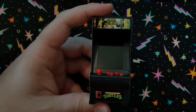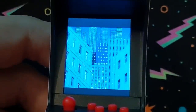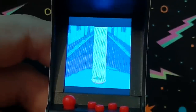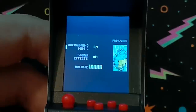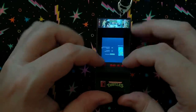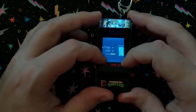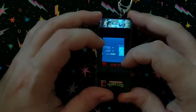With five of them to check out in this video, we're going to start with the Teenage Mutant Ninja Turtles arcade machine. So when you turn this on, here's what it sounds like and here's what it looks like. It gives you a few options — you can turn background music on or off, sound effects on or off, and you can also up the volume. I'm going to up the volume a little bit just so you can hear it a little bit better.